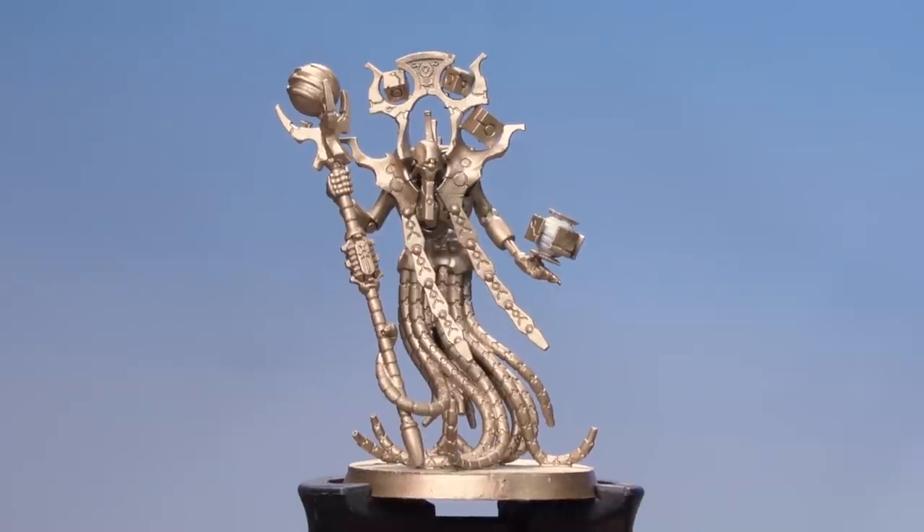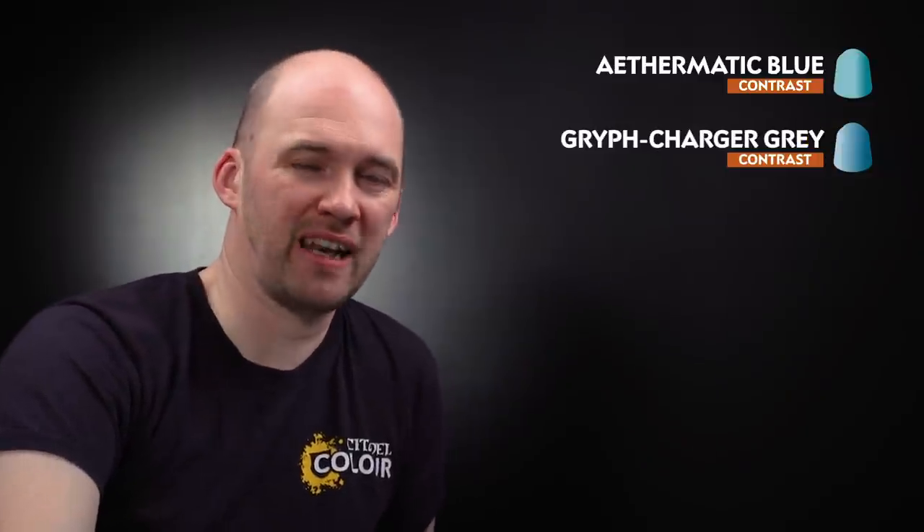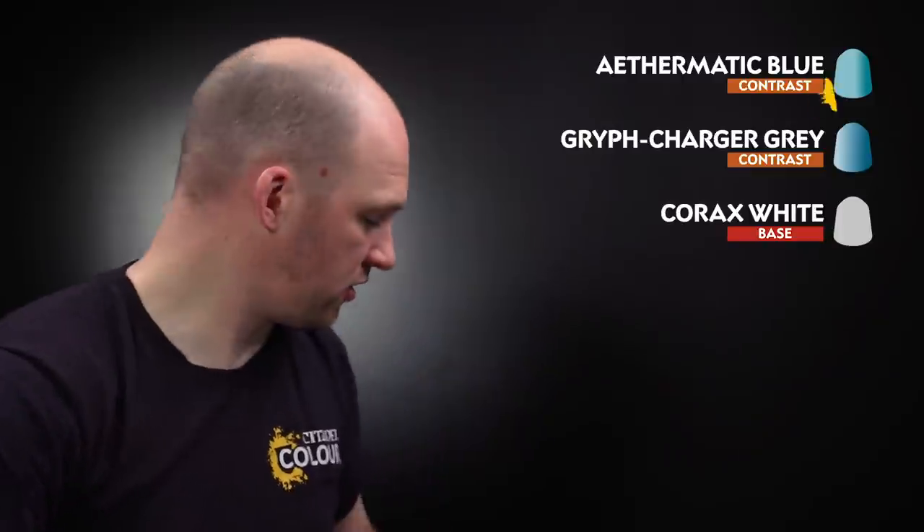There we are with the orb in the centre now base coated. What we're going to do now is move on to applying the rest of the colours. I'm going to start first by using Ethematic Blue, which we'll coat all over. Once that's dry, in the deeper recesses we'll be using some Griff Charger Grey, and then at the end we'll just layer back up on those raised details with Corax White. But first, let's start with Ethematic Blue.